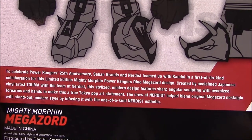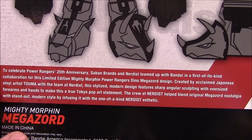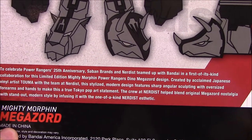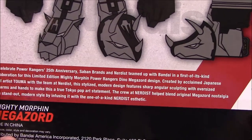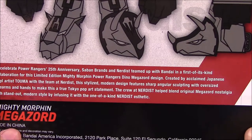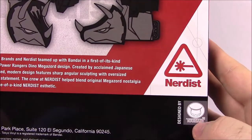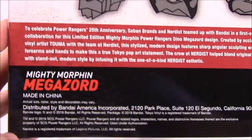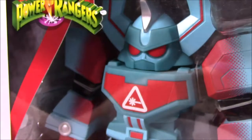It's a limited edition Mighty Morphin Power Rangers Dino Megazord design, created by acclaimed Japanese vinyl artist Tumari — or however you say it — with the team at Nerdist. The stylized modern design features sharp angular sculpting with oversized forearms and hands to make this a true Tokyo pop art statement. The crew at Nerdist helped blend original Megazord nostalgia with standout modern style by influencing it with a one-of-a-kind Nerdist aesthetic. Made in China, a collaboration between Saban and Bandai.